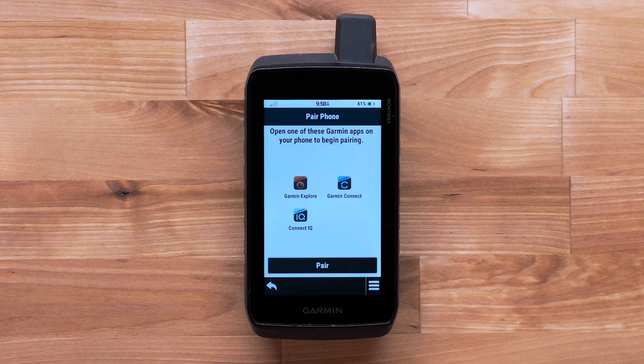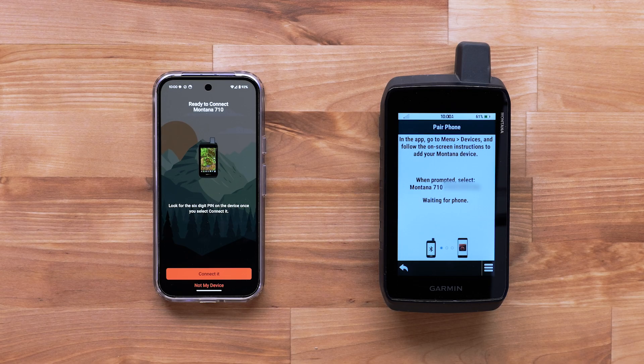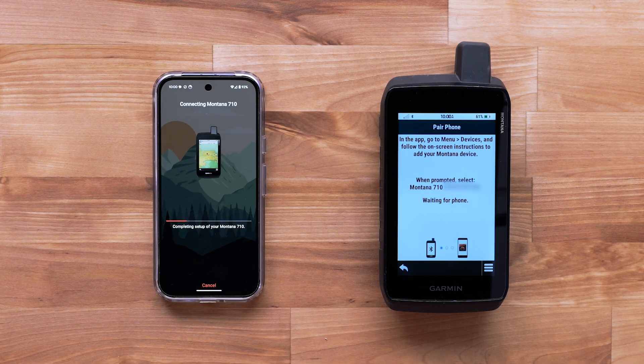Select Bluetooth Setup. There are several compatible apps that can be used. The Garmin Explore app will offer some additional features for your device — see our pairing a Montana 700 series with the Garmin Explore app for more details. Select Pair. This will put your device into pairing mode. On your compatible smartphone, select Connect once the Garmin Explore app has recognized your device.